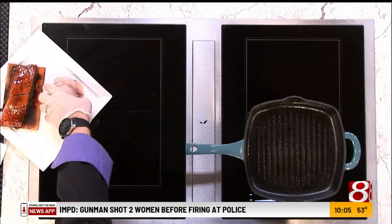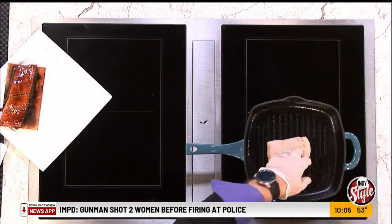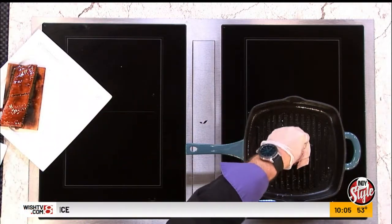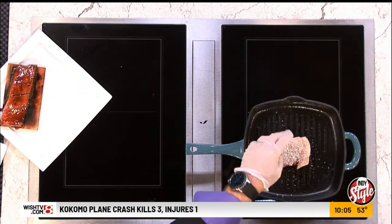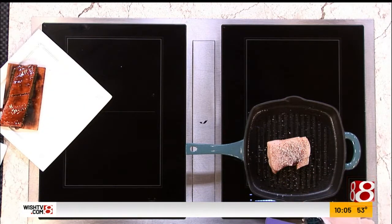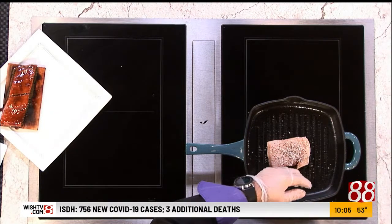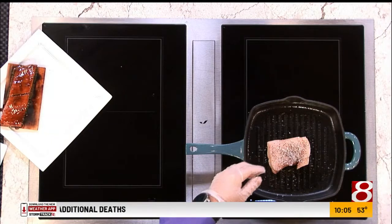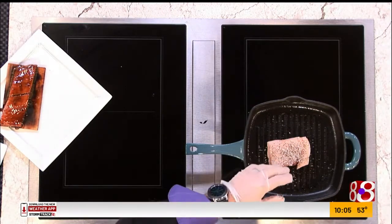We start off with a little bit of Atlantic swordfish — put that on your grill. Have you retired your grill for the season yet? I don't retire my grill. There is no grilling season; it's year round. Actually, I grill more in colder weather than I do in the summer. I agree with you — I don't really do it until fall and winter. But we start off with some Atlantic swordfish.